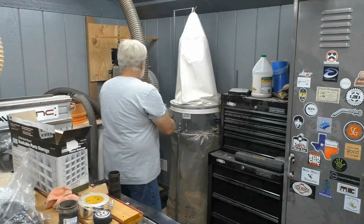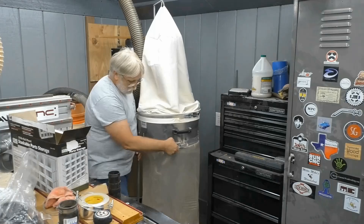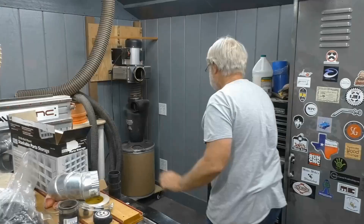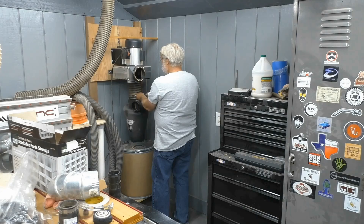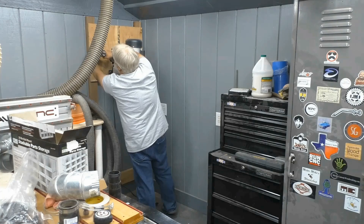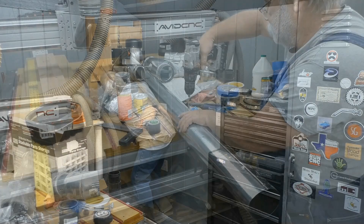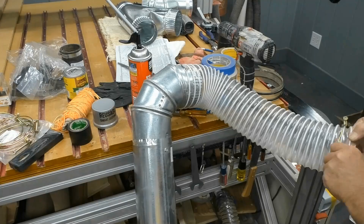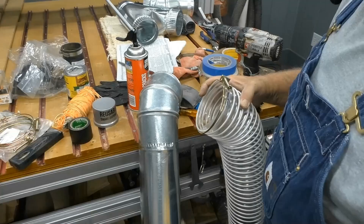A couple of days later, I set about disassembling the temporary dust collection system inside the shop shed in an attempt to clear out as much of that corner as I possibly could. I went with a combination of galvanized ducting and flexible vinyl hose to make a lot of the joints in this dust collection system.